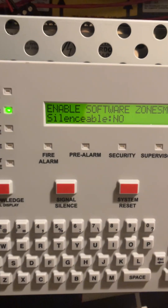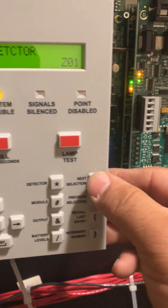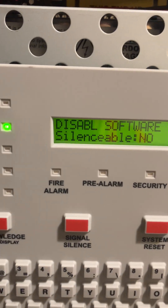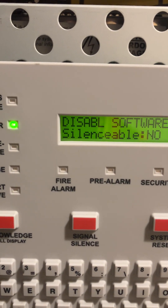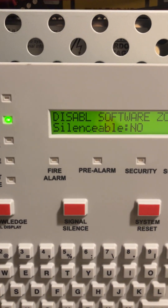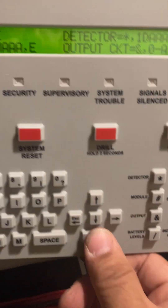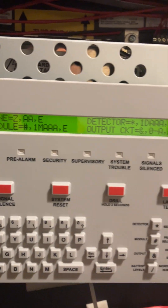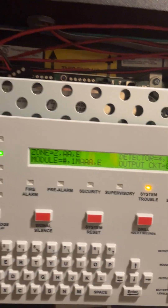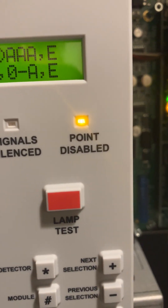You can enter zone numbers from one to 99. Enter zone 01 and press Enter. It currently shows Enable — press Next Selection to change it to Disable, then press Enter to accept. The panel will beep; press Acknowledge to stop the piezo.